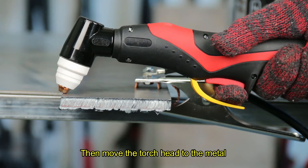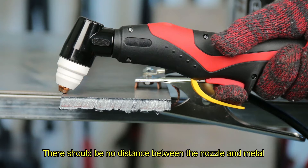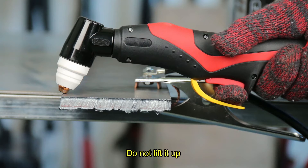Then move the torch head to the metal. Make sure the nozzle touches the metal directly. There should be no distance between the nozzle and the metal. While cutting, the nozzle should always be touching the metal.